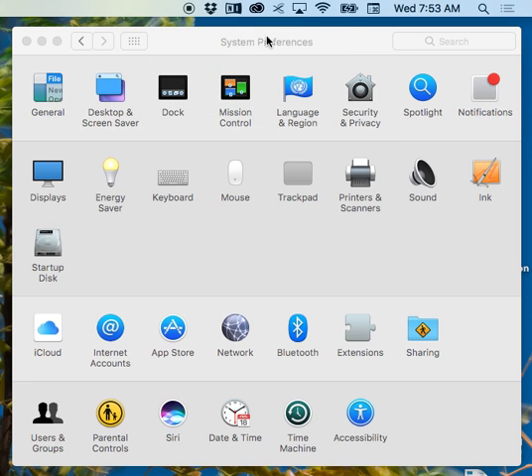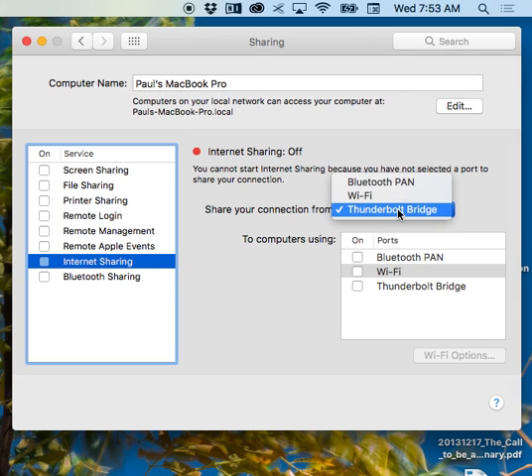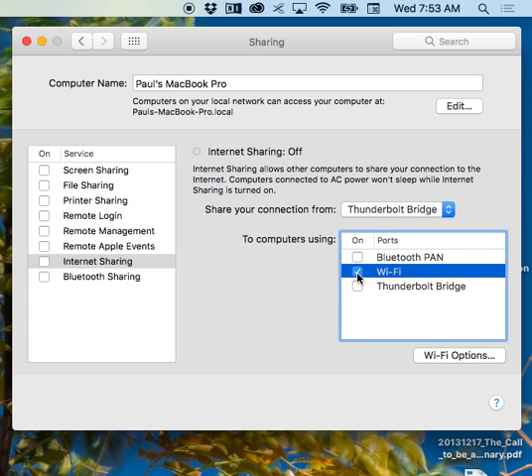So all you do is come to your System Preferences, go to Sharing, then Internet Sharing. It doesn't matter that you're not actually sharing the internet. You can pretty much select any interface — I'd use Thunderbolt Bridge because it's not doing anything. We're not actually using it to share the internet. Share over Wi-Fi because that's going to set up your ad hoc connection.